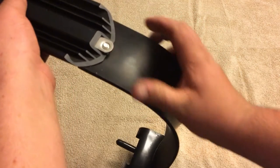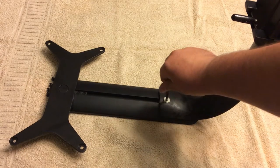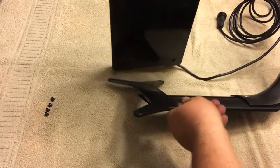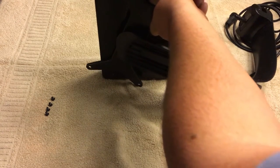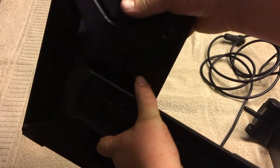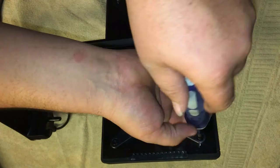Once you get it all put together, you're going to use the allen wrench that's included and tighten it down. Now we're going to go ahead and mount the light onto the bracket. There are four screws included and we're going to be using them at each corner of the Radeon.